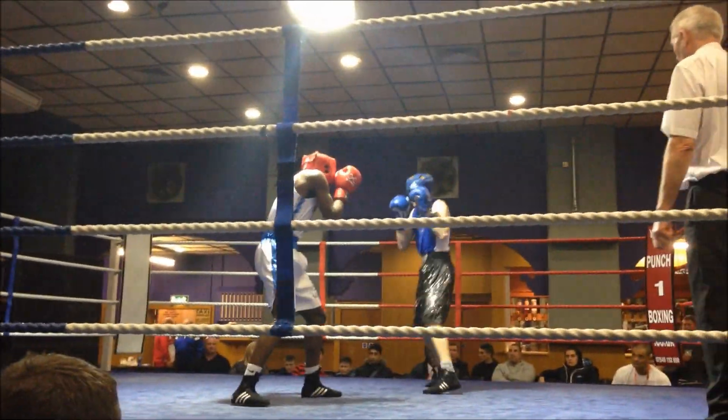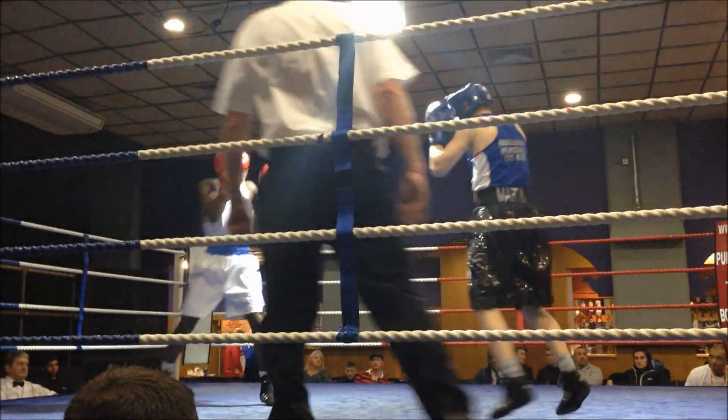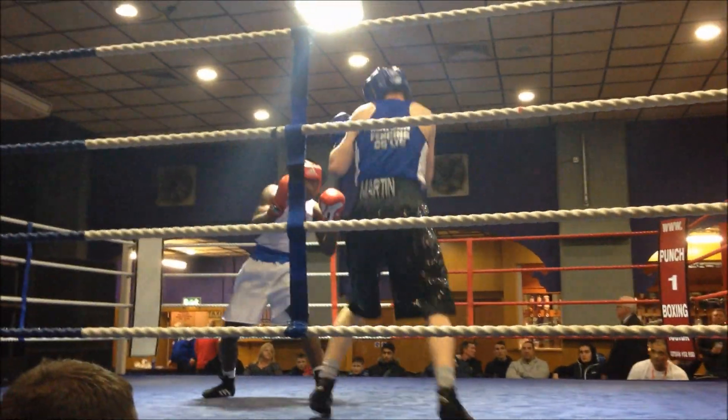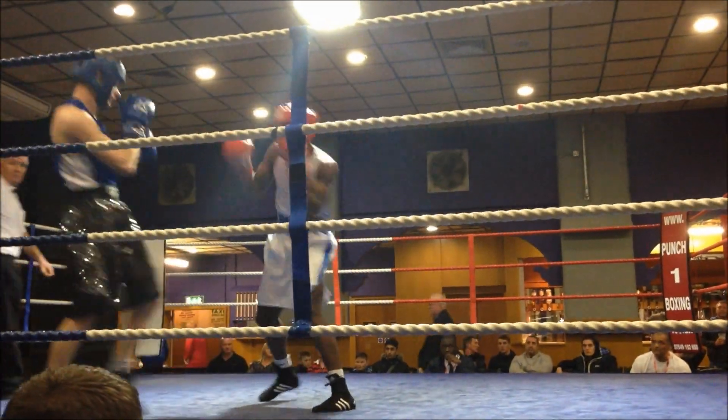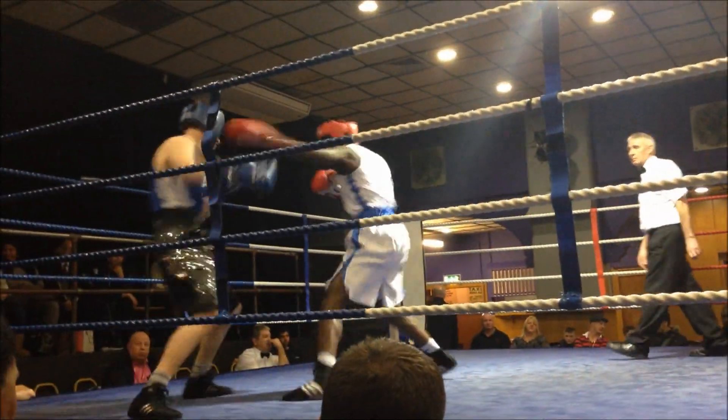Shrink that ring Jonathan, that's it. Make that ring small Jonathan, come on. Cut him off Jonathan, cut him off. Good Jonathan. Just on your chair, your chair will do you for now Jonathan.